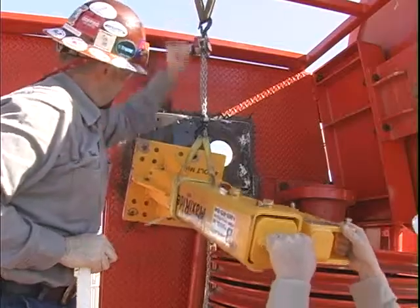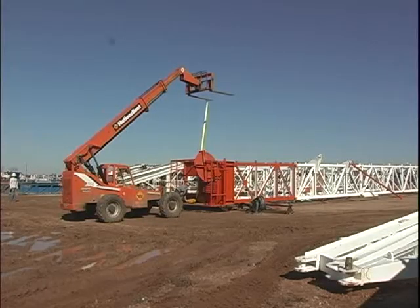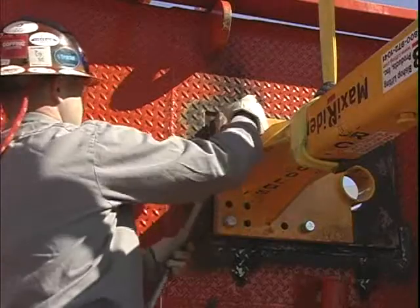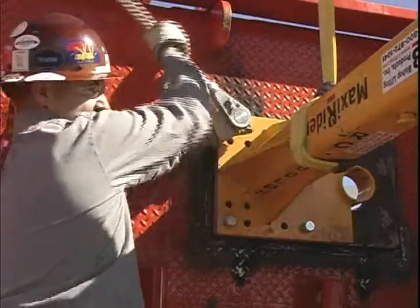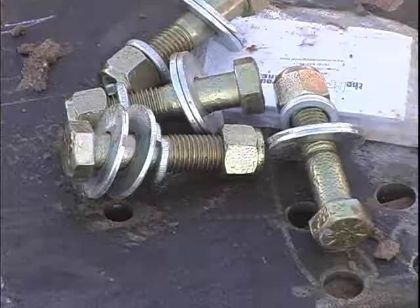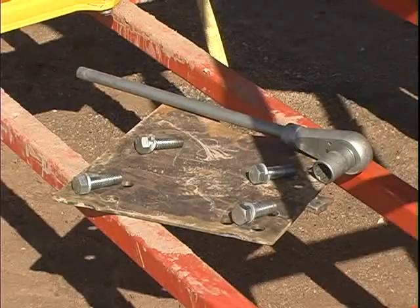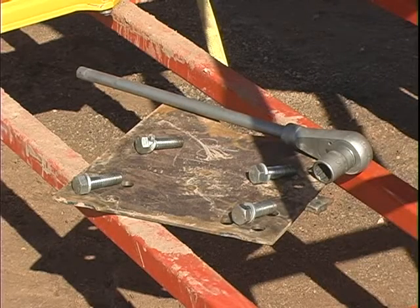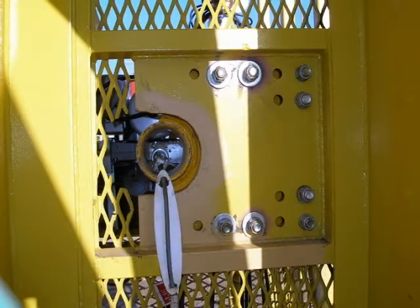Step 3: raise the MaxiRider stand in place using a chain hoist, forklift, or pole truck. Use the supplied three-quarter inch A325 or better bolts, washers, lock washers, and nylock nuts. If using shorter bolts without nuts on the bottom side, use lock washers and ensure the thread length is two and a half inches. Make sure a minimum of more than half the bolt diameter extends past the seated nut or mounting plate on all four bolts.